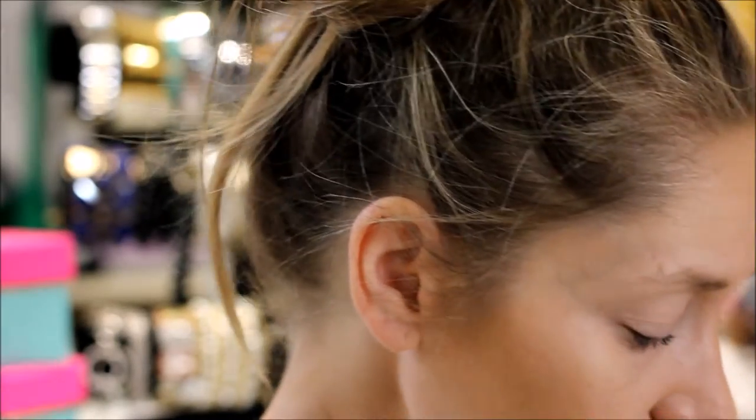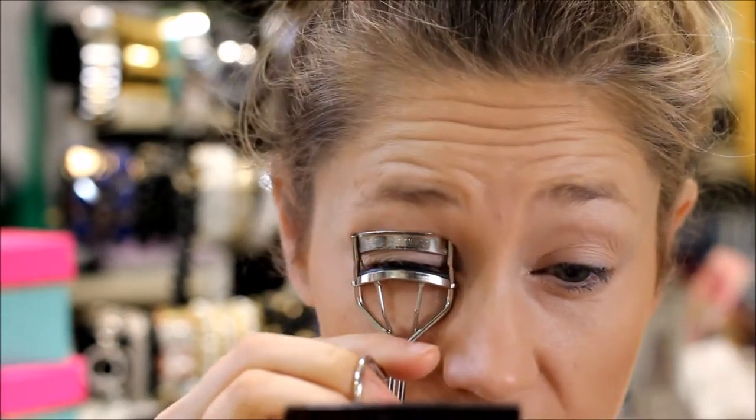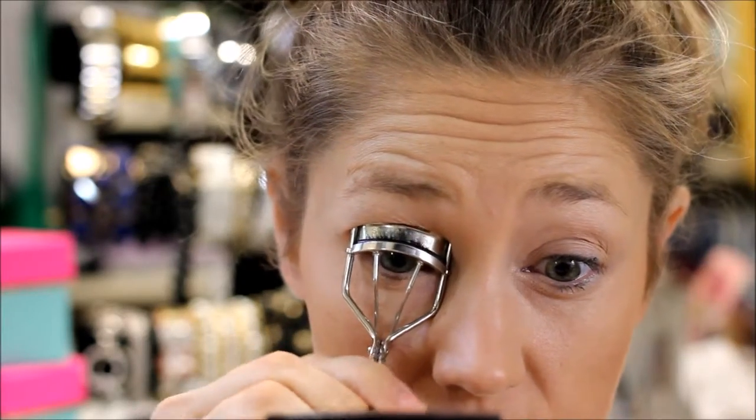Now we're going to do the eyes really quickly. Here is your last tool: a makeup eyelash curler. I love the Shu Uemura one, but another good brand is Revlon — that's a great drugstore option as well. Once your eyelashes are curled, we're going to go in with mascara. This is the L'Oreal Power Volume Collagen Waterproof Mascara in shade Black, number 691.